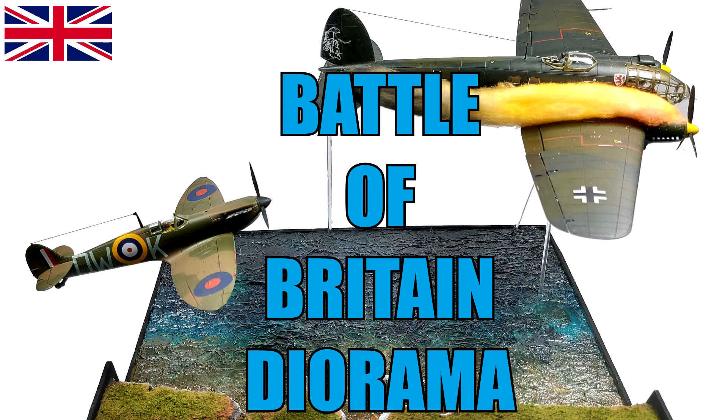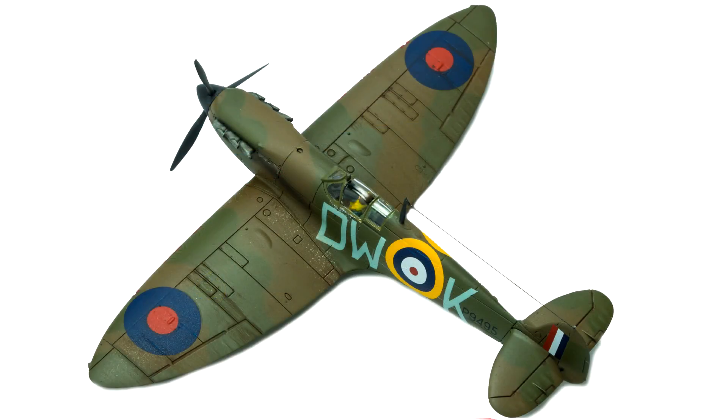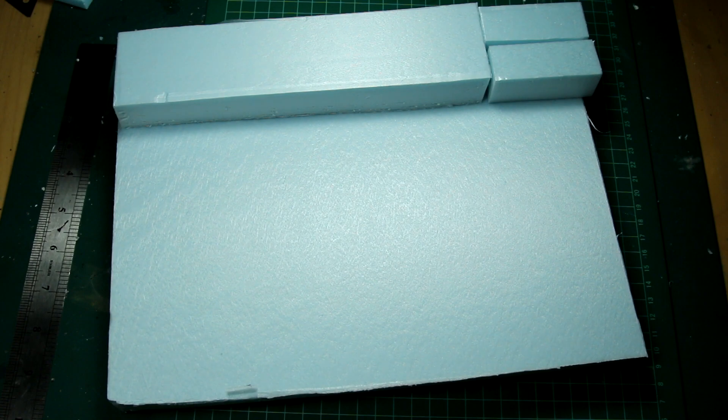Hi guys, welcome back. In a recent video I made this Heinkel HE-111 and a few months ago I built this Spitfire, and I said I was going to put these in a diorama. So in this video I'm going to show you how I built this Battle of Britain diorama. The basic premise is we're going to have the HE-111 with its engine on fire being pursued by the Spitfire, and that's going to take place over the English Channel with some cliffs in the background.